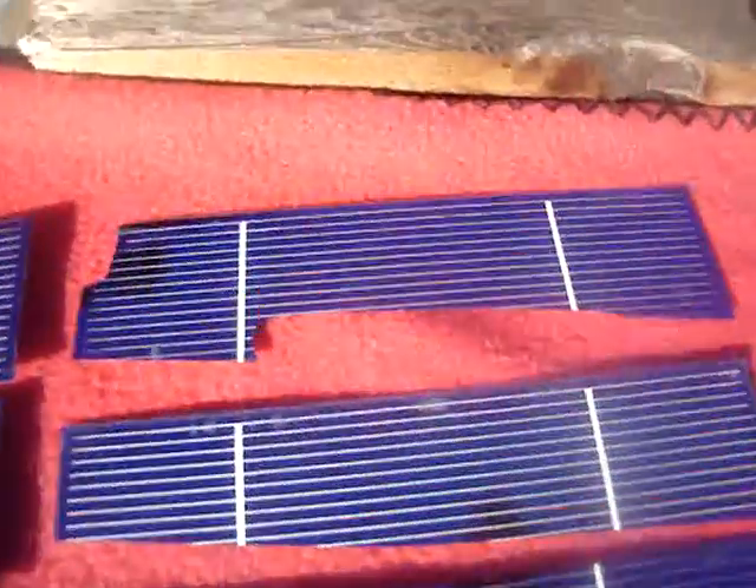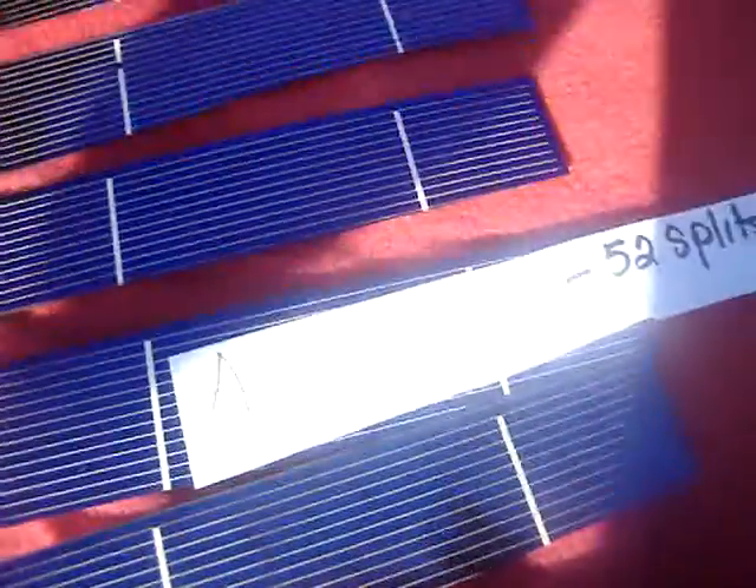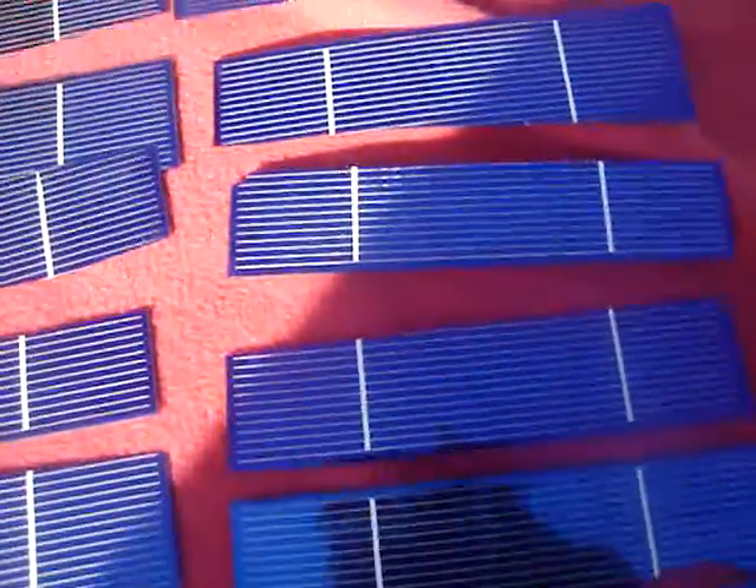I'll put a few extra down here. There's a little smaller ones but, you know, I know how it goes when you're trying to make a panel out of 36 of them, so I added a few more. You know, if you have 14 left over or whatever.